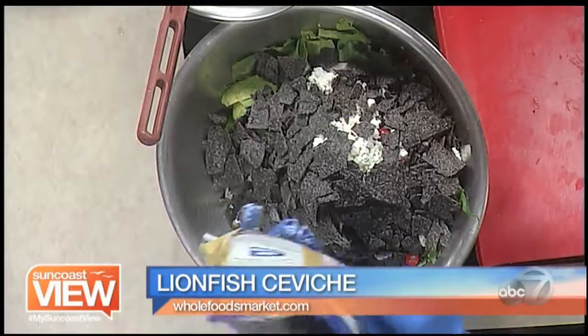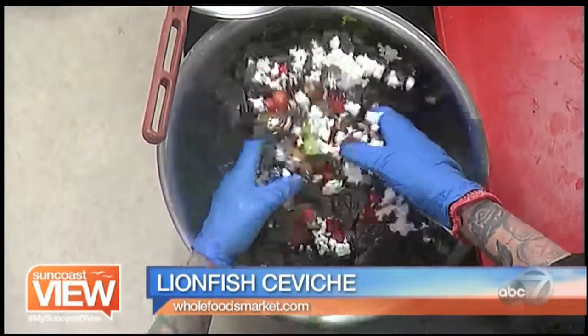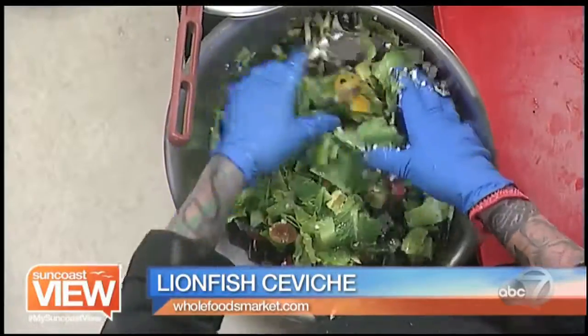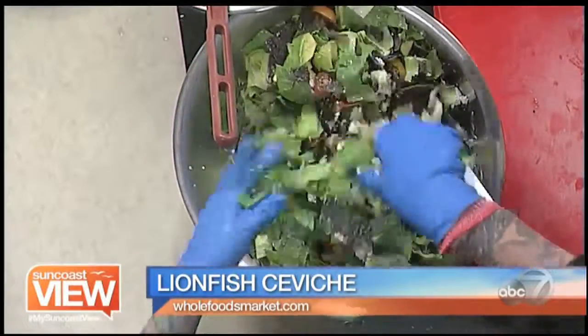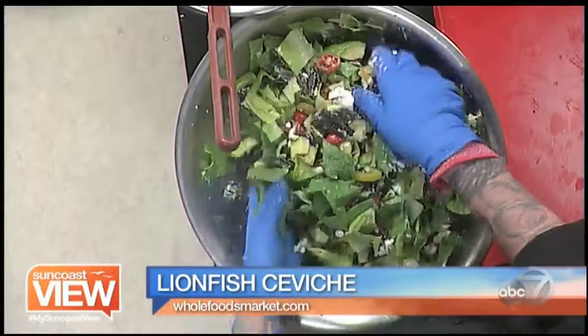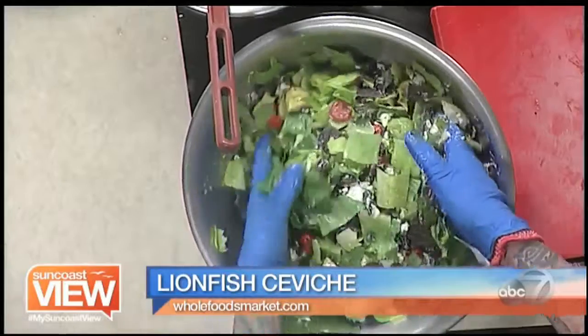So instead of croutons — look at that — tortilla! I like that. Crunch up some chips. This is just a totally different riff. You can dress it however you like. Today we're just going to add a little bit of lime juice and some sunflower seeds, and we'll be good to go.